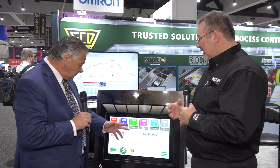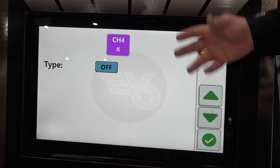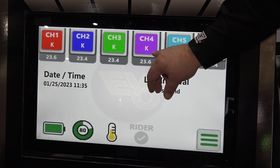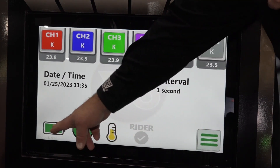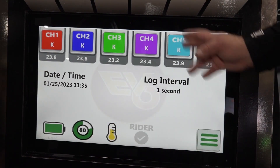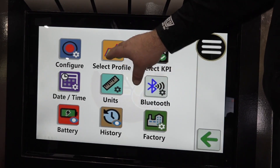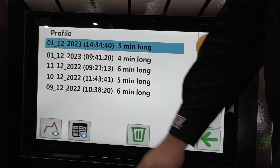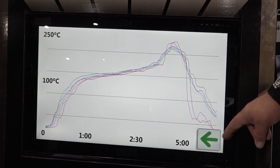Walk us through how it typically works. Each of these thermocouples can be changed to on or off, or the individual input type. It also gives you live temperature feedback while it's active. It shows you the log interval, information about the battery, memory available, and its internal temperature. The real time savings comes from being able to display and interpret the data right on the profiler itself. It saves profiles just like a digital camera — you can select the profile you want to view and we give you a digital representation, a plot of that time over temperature value.